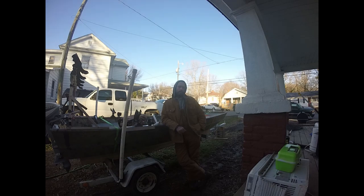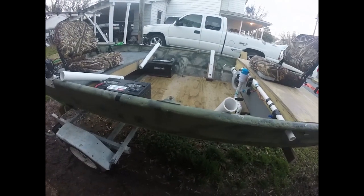Hello, welcome to John Boat Catfishing. Thanks for joining us. I wanted to make this video because yesterday I worked on my boat and I added four new rod holders to the boat.